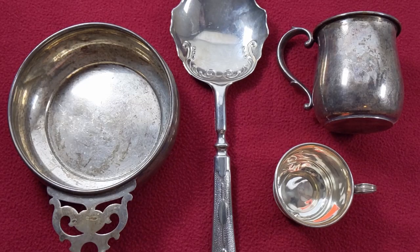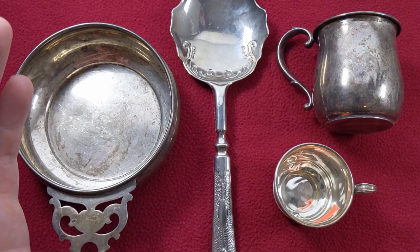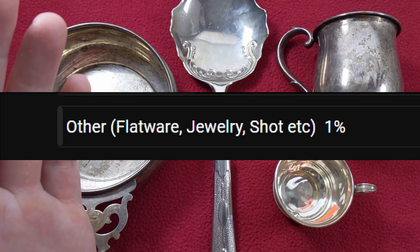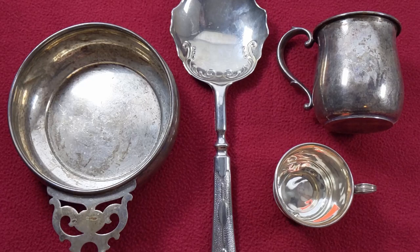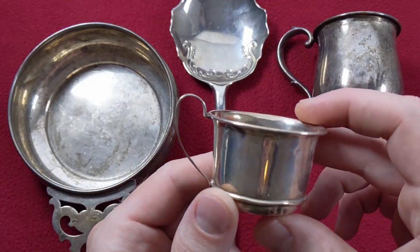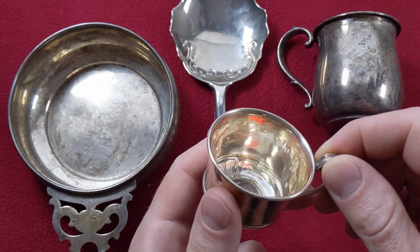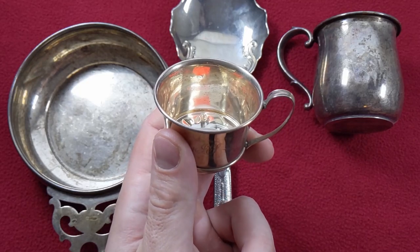Starting off the list with the least popular form of silver bullion, that category was listed as 'other' — in parentheses I had flatware, jewelry, silver shot, etc. I don't really have any silver shot or silver jewelry to show you at the moment, but I do have some pieces of flatware. As far as flatware goes, I think I'm right on par with my audience. If you've seen my previous videos, you know that this is, in my opinion, one of the worst forms of silver to stack.